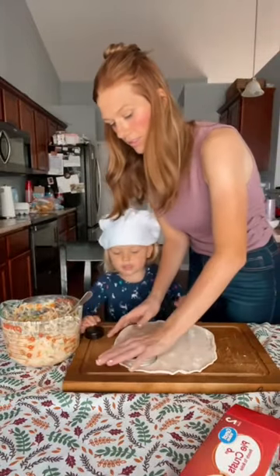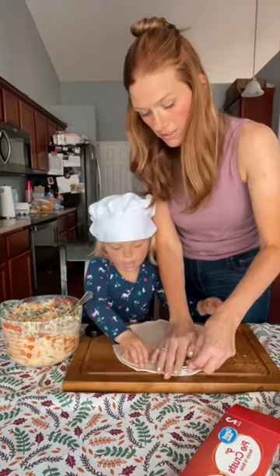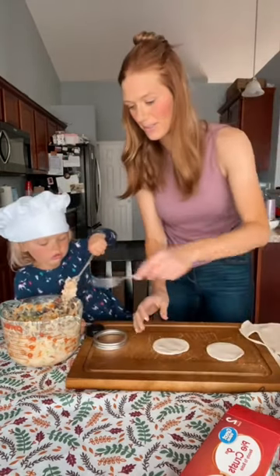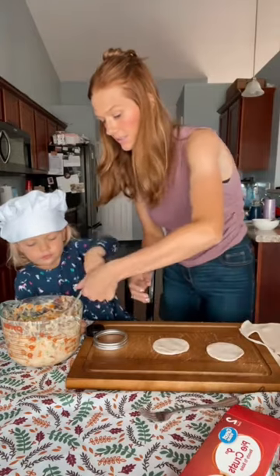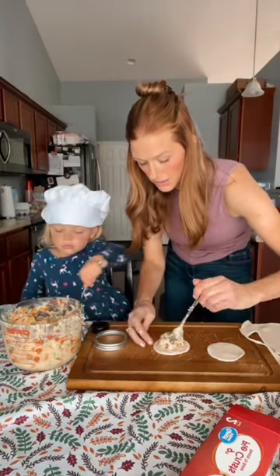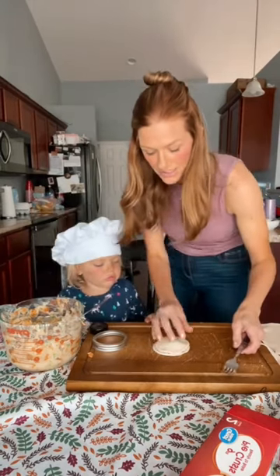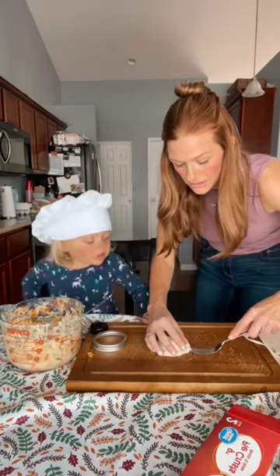We're going to cut a circle out of the dough, then put a little bit of filling on there. You get this one — that's good, baby, you can do it. Then we're going to put the top on and shut it.